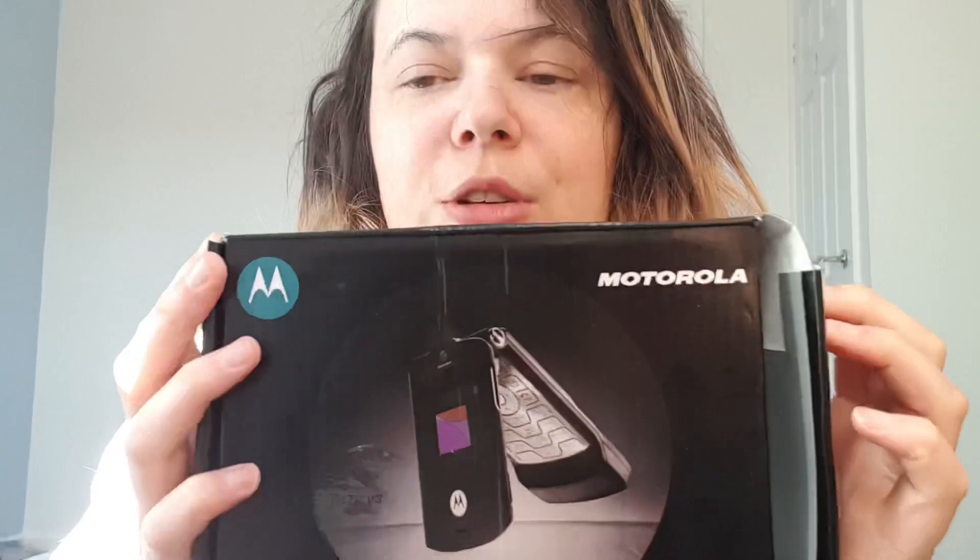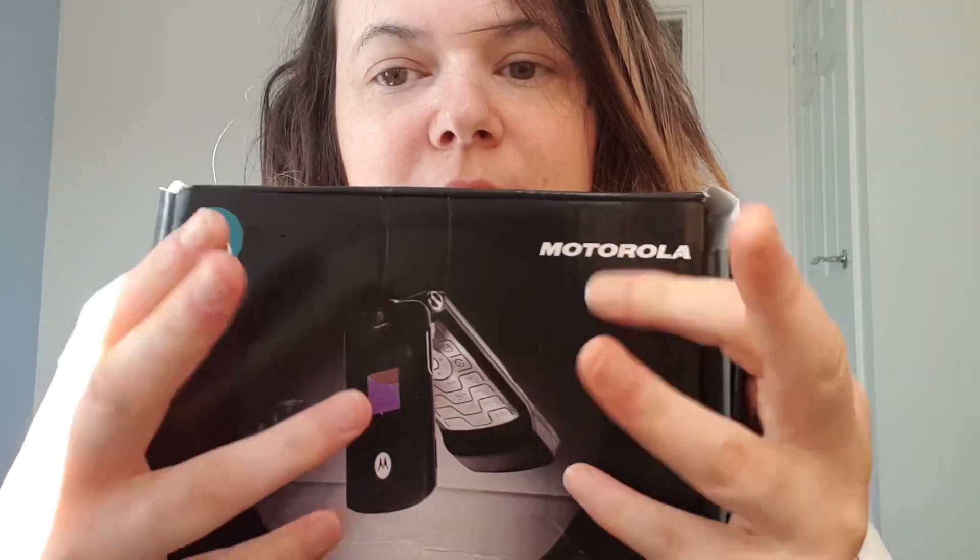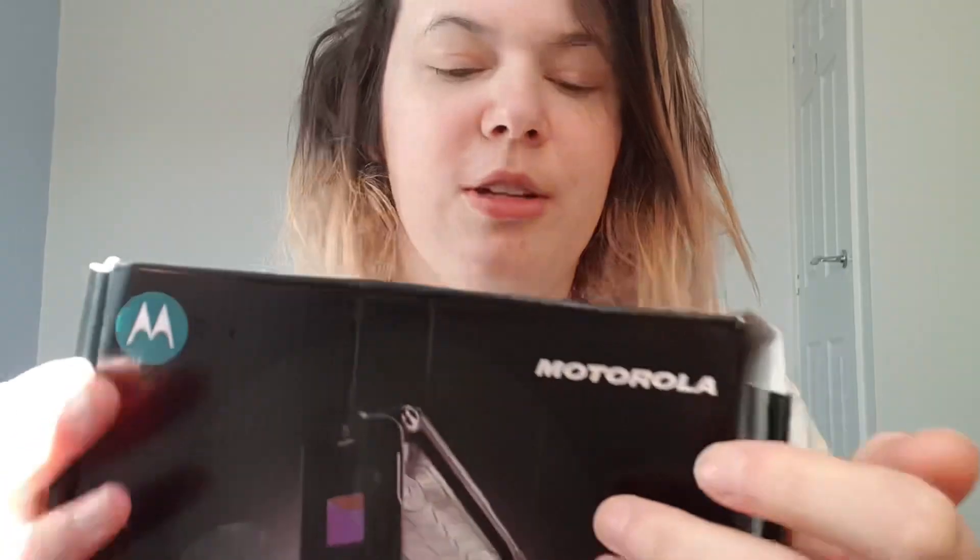I guess that means you guys are kind of lucky, because I doubt you're going to find people making ASMR videos of old phones — the nostalgia. I can't pronounce it. This is called fingertip tapping — not fingerprint. Like, soft finger tapping. Because this is nail tapping, and then this is finger tapping.